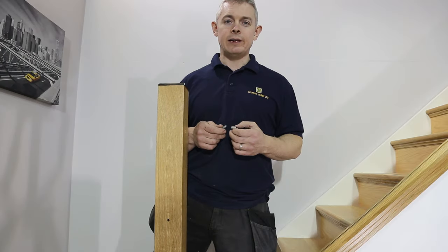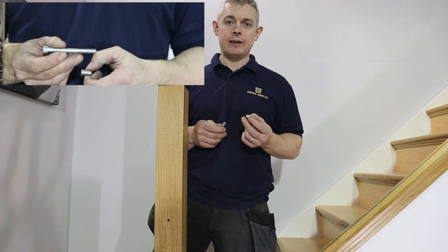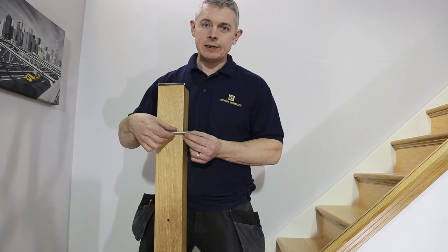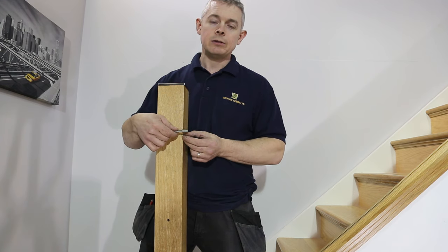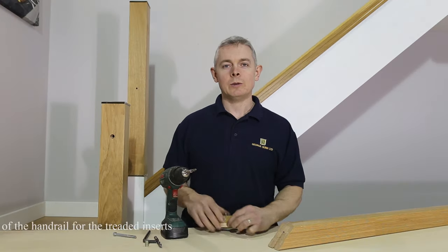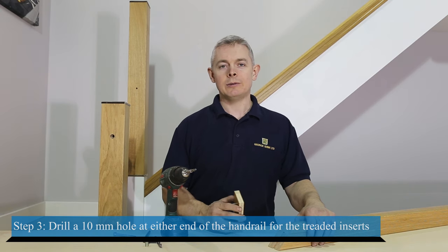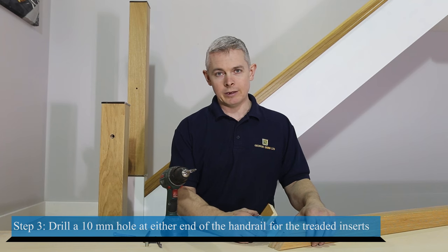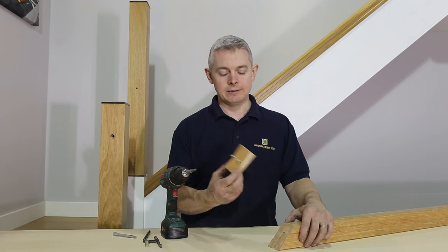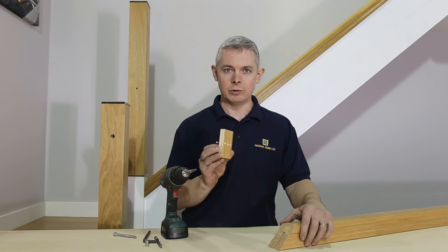To install the handrail, after measuring and cutting it, we are going to use threaded inserts which thread into the handrail, and a hex bolt which will pass through the newel post and thread into the insert. First we need to drill a 10 millimeter hole at either end of the handrail. We must bore the 10 millimeter hole in the center of the handrail, and to help do this and to stop the drill bit from moving around and ensure we bore it at the correct angle, we are going to screw this guide to the end of the handrail. This is simply a scrap of wood with a 10 millimeter hole bored through the center.